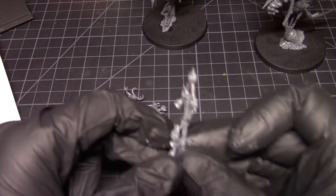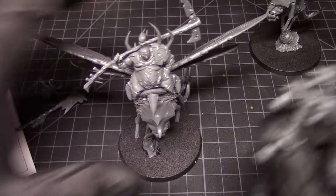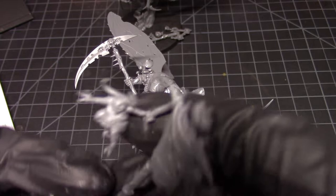Which banner goes on which figure? This guy is more metallic and badass so he's going to get this one, and this guy has more cloth on him so he's getting this one. That's my justification — like it or not.